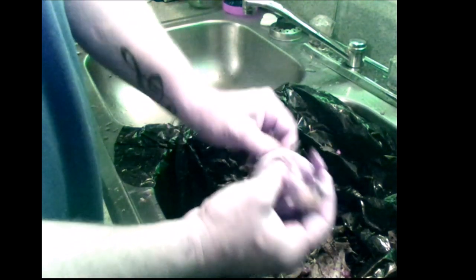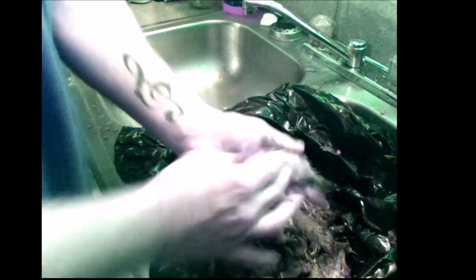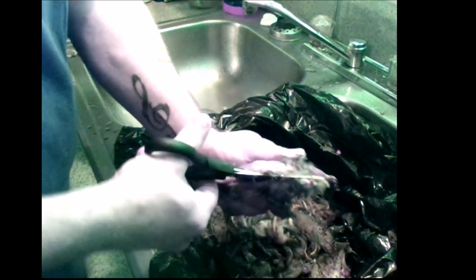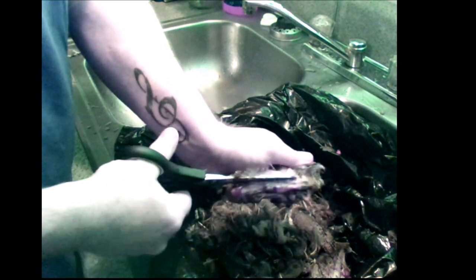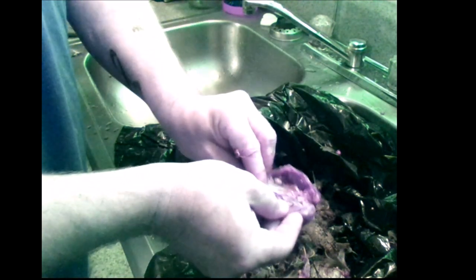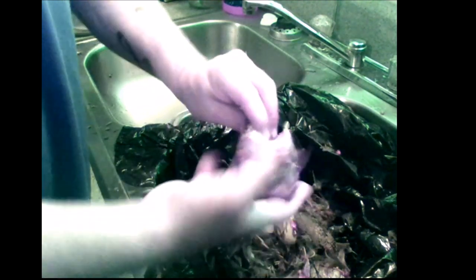They'll get feathers stuck on their tail end sometimes — they're a little tougher than those. Cut down each side of the backbone with the shears or scissors, whatever you want to call them. Lay them open and clean them out. Just make sure you get everything out.